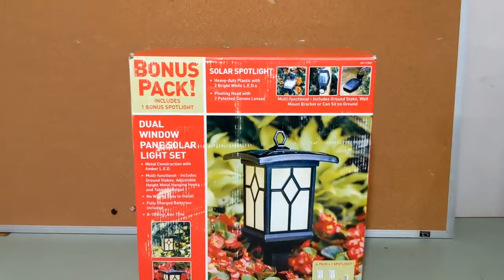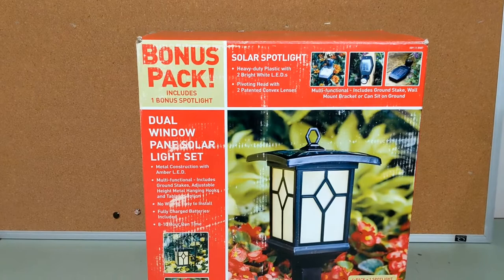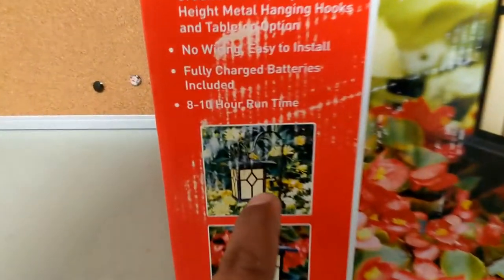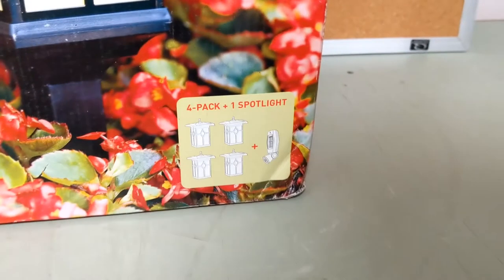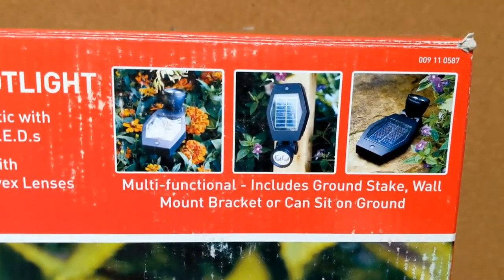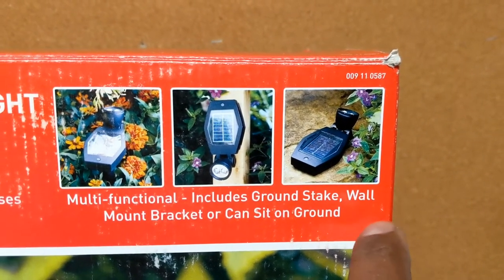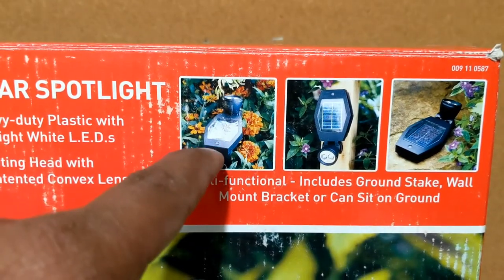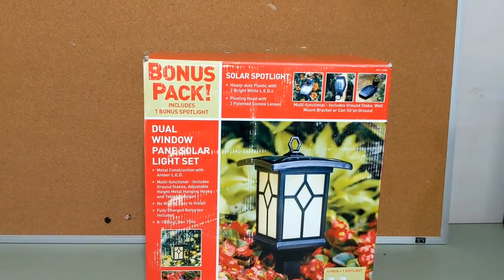Today we're going to put together this dual window pane solar light set. It looks like this — it can go into the ground, you can hang it, or just set it down. This is the one that comes in a four-pack, and then there's one solar spotlight that you can mount into the wall, set on the ground, or put right in the ground with the stake.